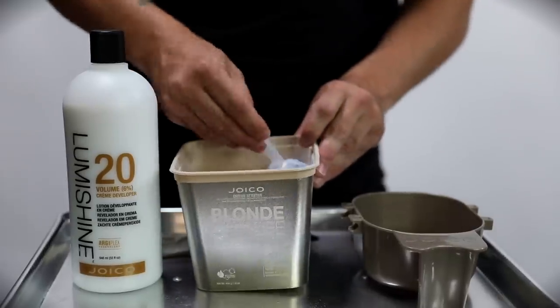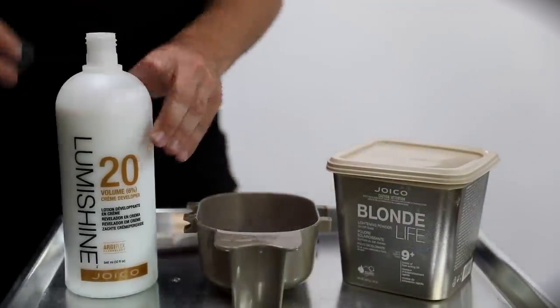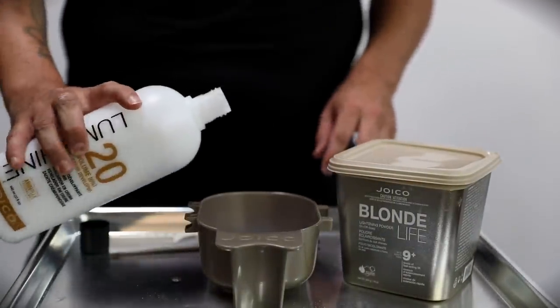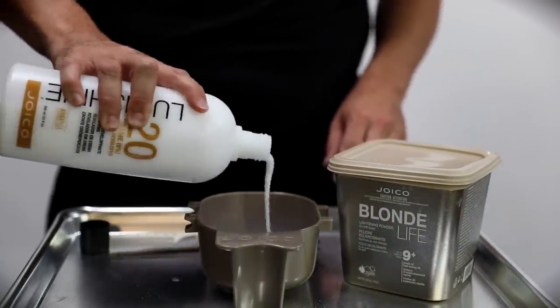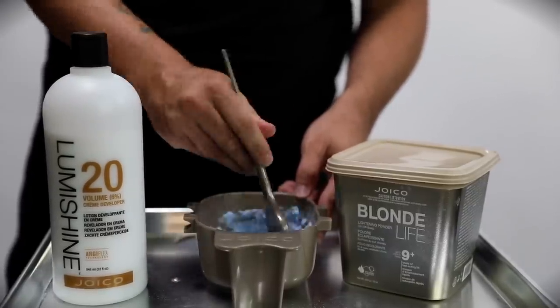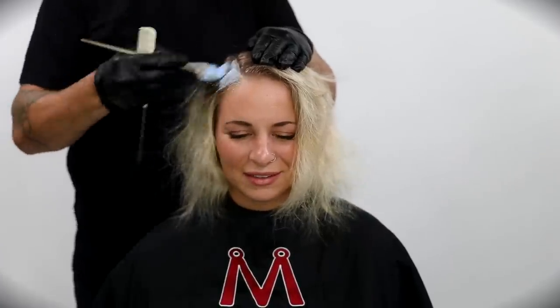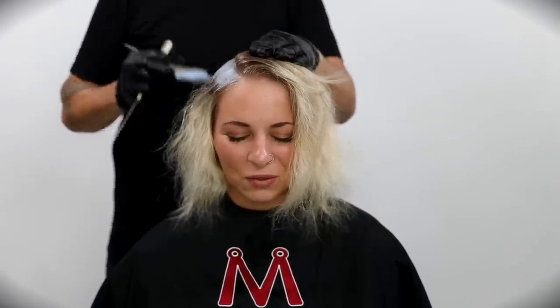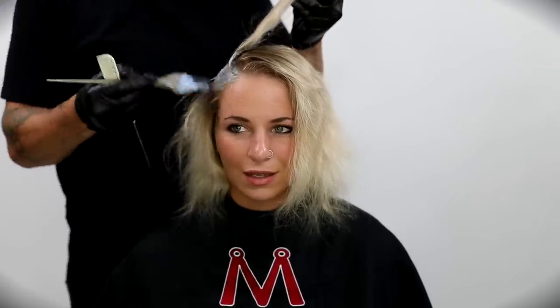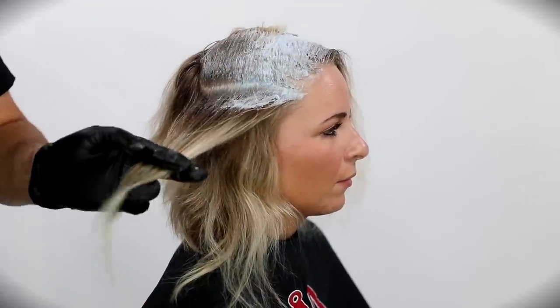I'm going to do a base lightening and she's really sitting at about a level 7, so I chose Joico Blonde Life. It gives you 9 plus levels of lift. We don't need that because she's already at a level 7, so I'm using 20 volume to keep things gentle. Obviously if you looked at her ends previously, they're in pretty bad shape, so I don't want to get too much of that lightener touching the ends during this technique. But I do want to develop an even canvas throughout her head.